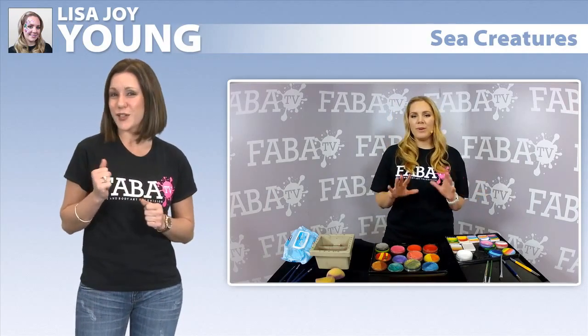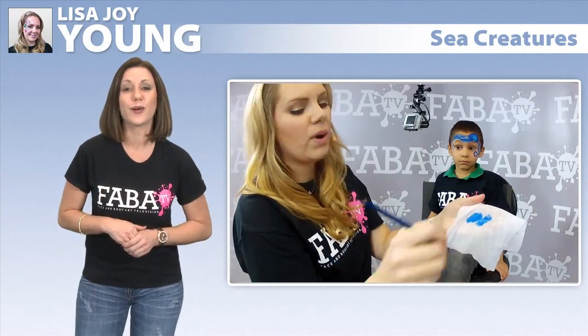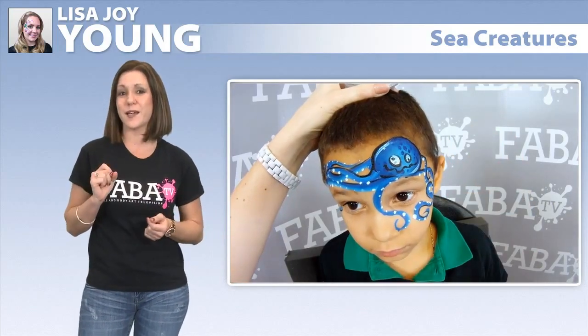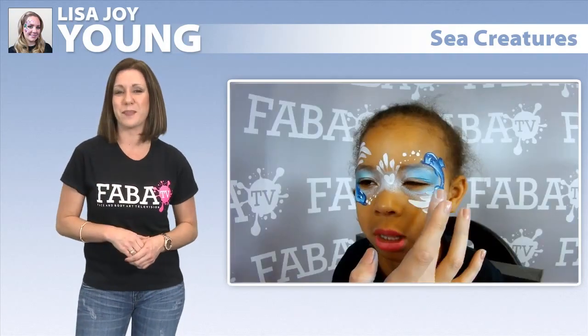Let's get ready to take a splash under the sea with Lisa Joy Young and her creative one-stroke painting. Lisa demonstrates how easy it can be to create adorable under-the-sea themed designs with the use of split cakes and a flat brush.